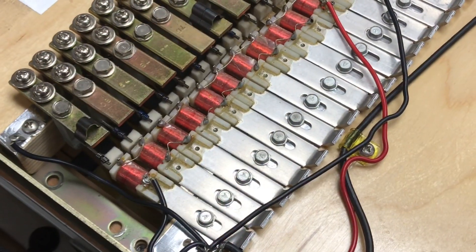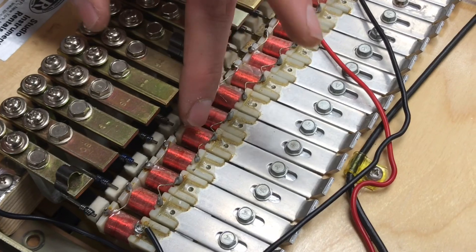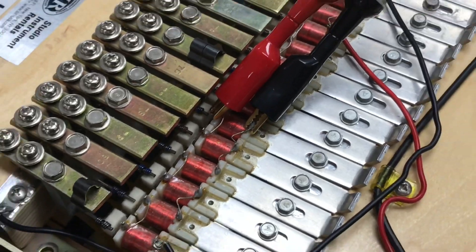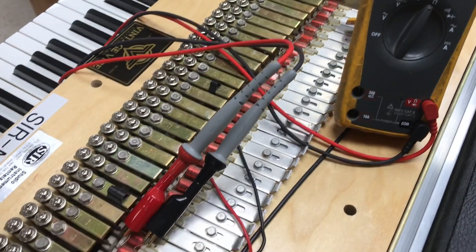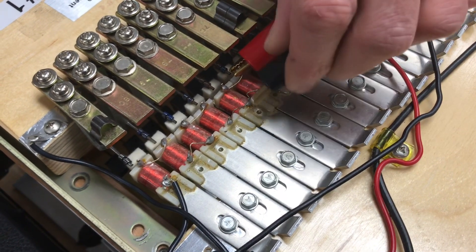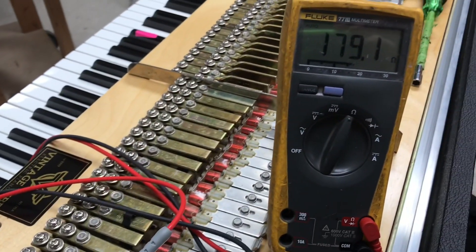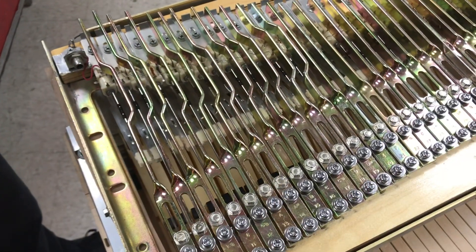Now we'll show a group of two on a Rhodes 88-note piano. We're in the treble section after the split, and there's a grouping of two. Putting one probe on each side gives a DC resistance of 88.1 ohms, very close to 90. Moving down to where it turns into single pickups, we jump across that gap and get a DC resistance of 179.1 ohms — very close to the specified 180 ohms.